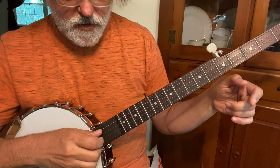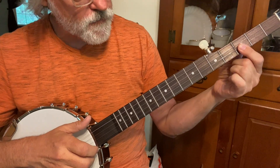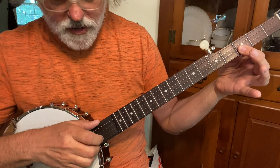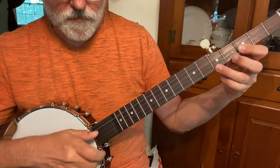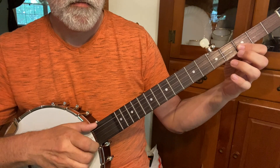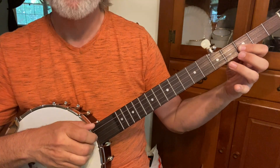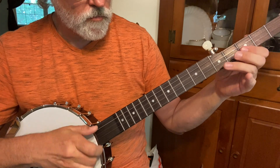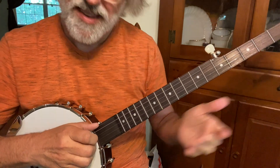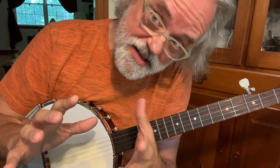And then our next sequence — same drop thumb. And then you're going to fret the third fret on the first and second strings. You're going to go two, three. And you're going to do a pull-off on the first string from the fifth fret. So that's just a bum-diddy. Two, pull-off the second string, and then the second string. And it does that twice. That gives you a basic little version of Cluck Old Hen in double C.